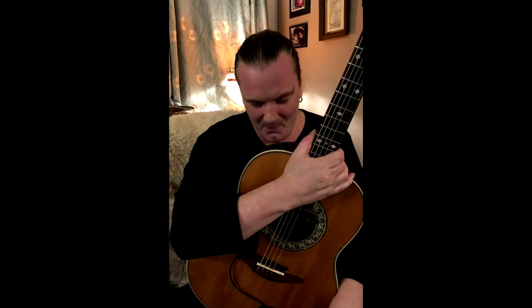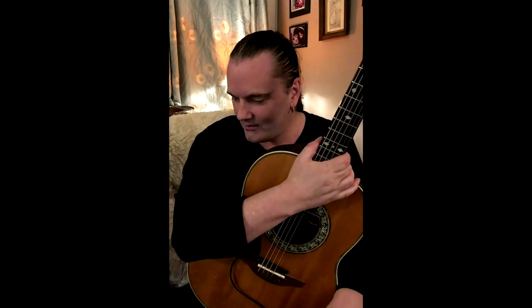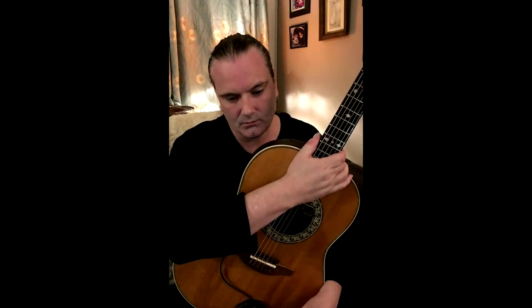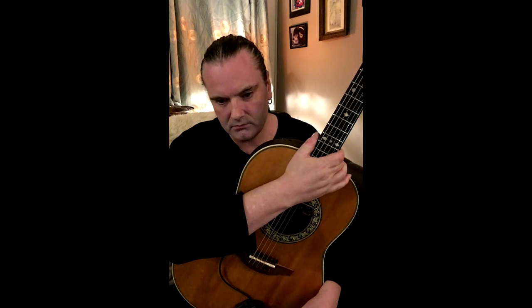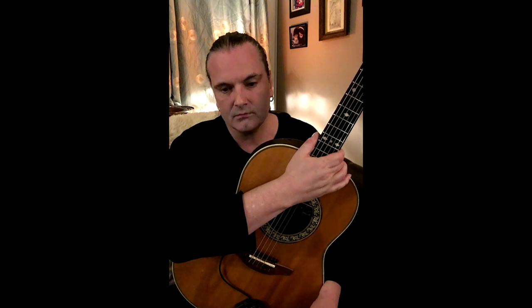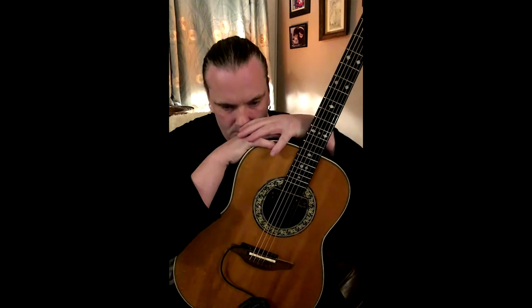Hi Roy! Welcome to Matchbank Mailbag Hot Seat. This is a weekly question and answer session with yourself, which is coming about because lots of people send us questions about your picking, about your guitars, about the way you approach music. Today's question falls into the last category — it's: how do you compose? Which is a pretty big question.